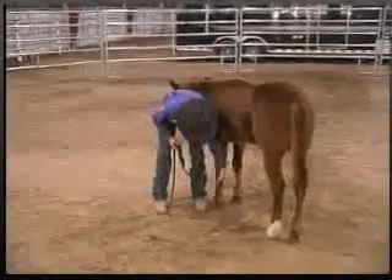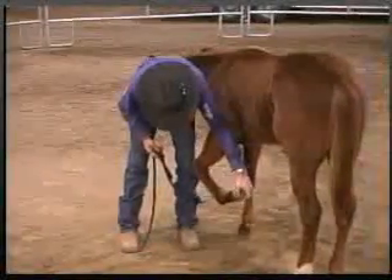Then we'll start switching sides, going from one side to the other, and we'll work on picking the speed up on both sides.